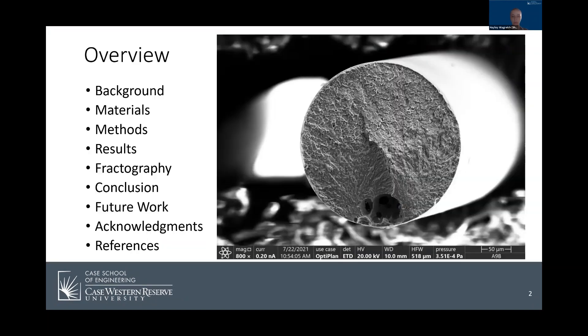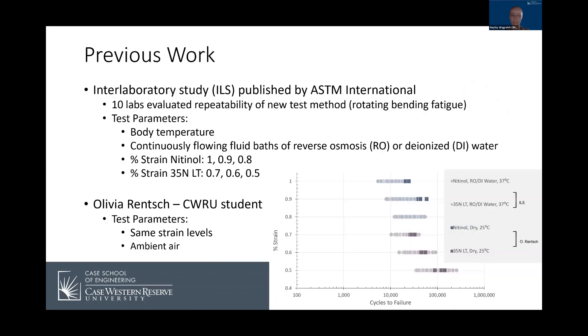Here's a little roadmap of the presentation with the work that led up to my study. An interlaboratory study was published by ASTM International with the goal of assessing the repeatability and reliability of rotating bending fatigue tests. The ILS study consisted of 10 labs assessing the fatigue performance of nitinol and 35 NLT in body temperature, continuously flowing baths of either reverse osmosis or deionized water. In addition to the ILS, another student conducted fatigue tests of both materials at the same strain levels in ambient air. These two studies resulted in a large data set that I used as a starting point for my research.